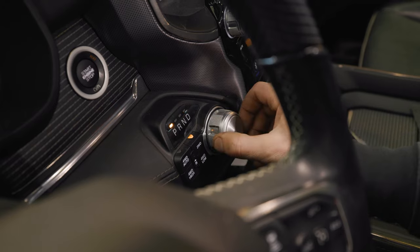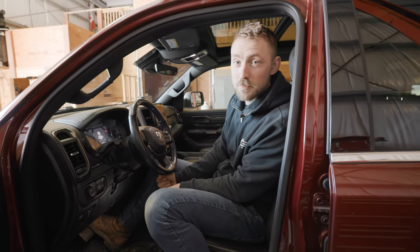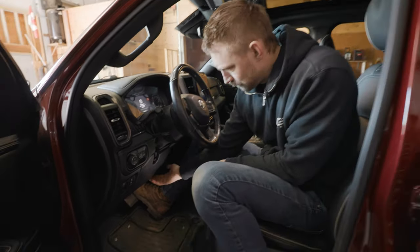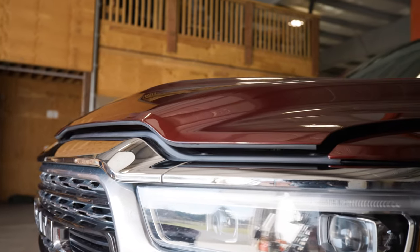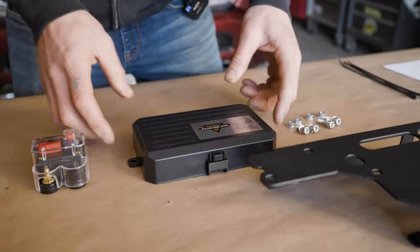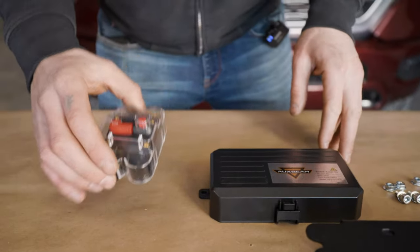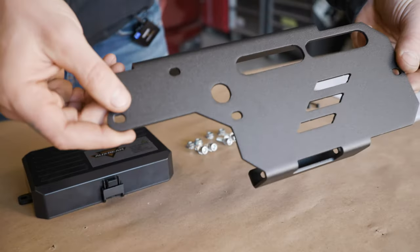First thing you want to do is park your vehicle on flat ground, apply the e-brake, and chalk the tires. Next we're going to need access to the engine bay, so pop your hood. The next thing we are going to install is the aux beam switch assembly and the aux beam breaker onto the VICE engine bracket.